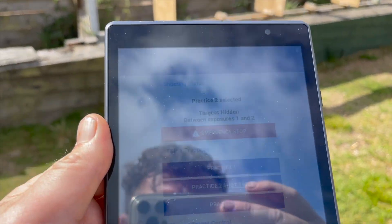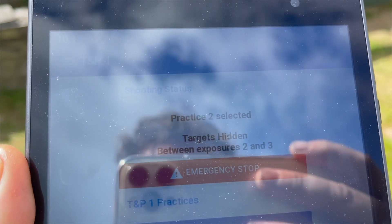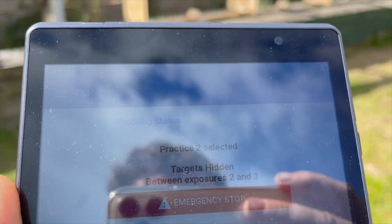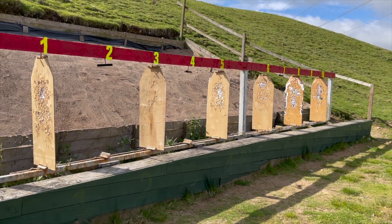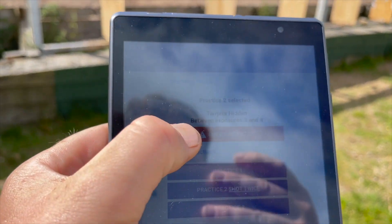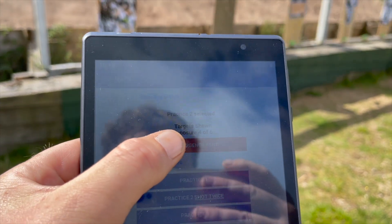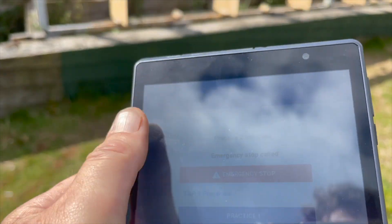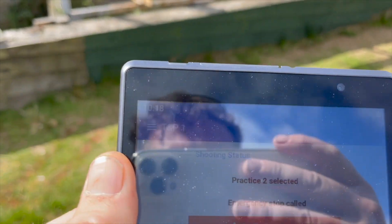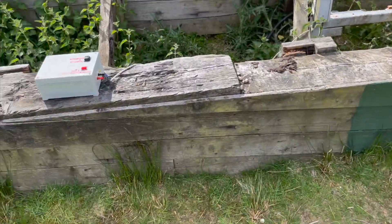There we go, and on the tablet itself it tells us what's happening as it happens. And if we have an issue that we need to stop immediately, we have an emergency stop on the iPad here. I'll wait until the targets are faced, then I'll wait until the targets go away — I can see an emergency stop called on the screen. So that's it in operation. Nifty!